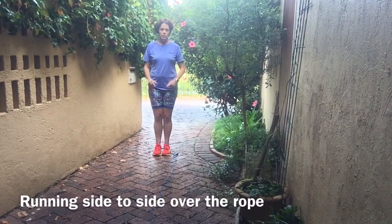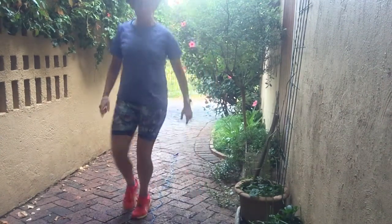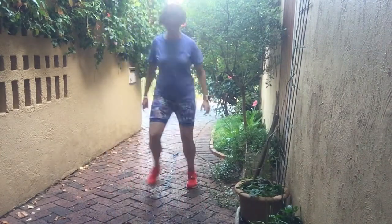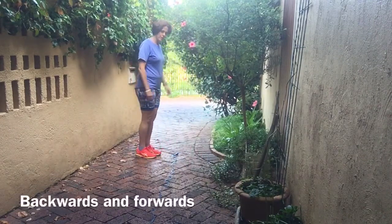From here, I'm just going to start with running side to side over the rope. Then I'm going to do it backwards and forwards.